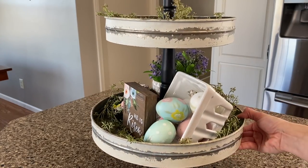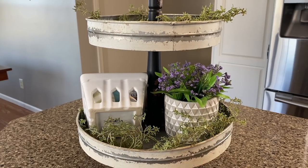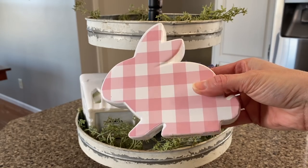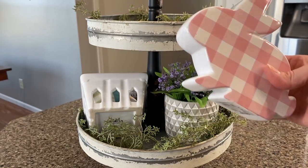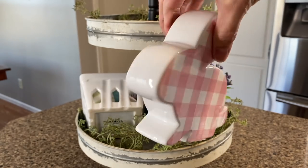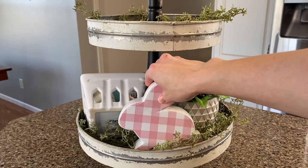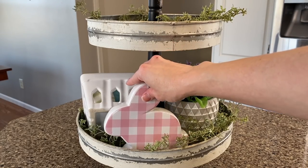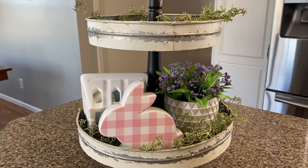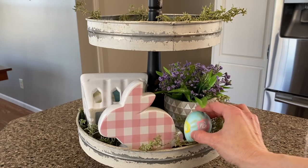Since this tiered tray is going to sit somewhere where it will be seen on all sides, I'll go ahead and turn it around so we can decorate the back. I found this cute little gingham print bunny with black gingham on the back — you could use either side. But I'm going with the pink since I'm sticking with the pink and blue theme for my spring decor. And to add just a splash of blue to the back of this tray, I'm adding another plastic egg from Kirkland's.